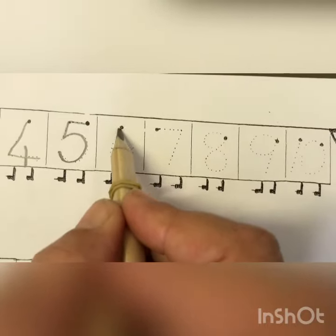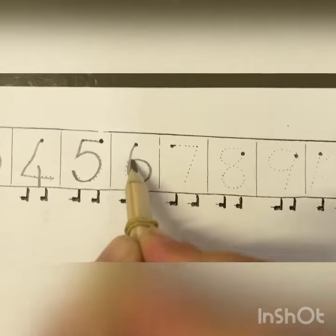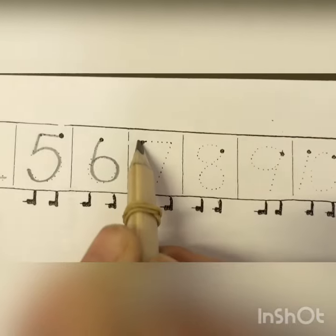Number six. Slide down and around to pick up sticks. That's the way we make a six. Number seven.